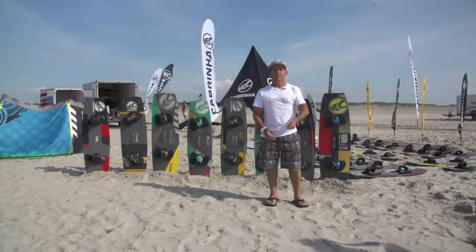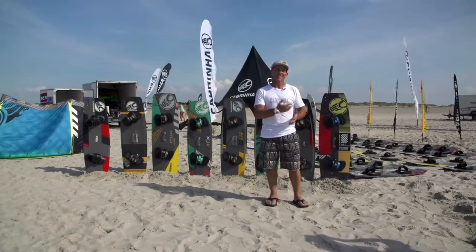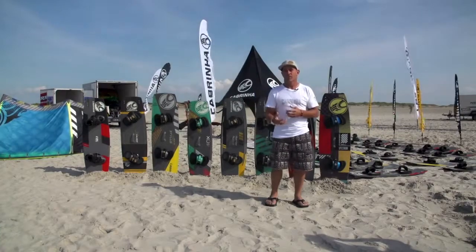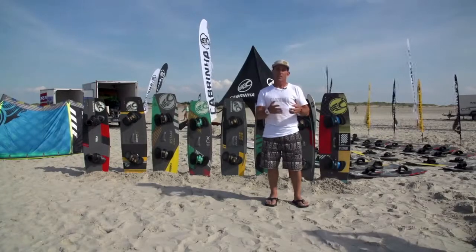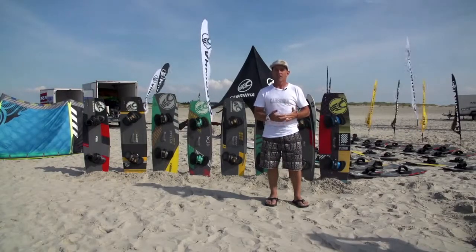Hi guys, I'm DK, the Cabrina Boards product manager. With this video I'm just trying to talk you through how to select a board out of our range. We've got eight models in our twin tip range this year, and each one of them is a fantastic board, but maybe you're trying to decide which model will be right for you. Hopefully by the end of this short presentation you'll have a better idea.